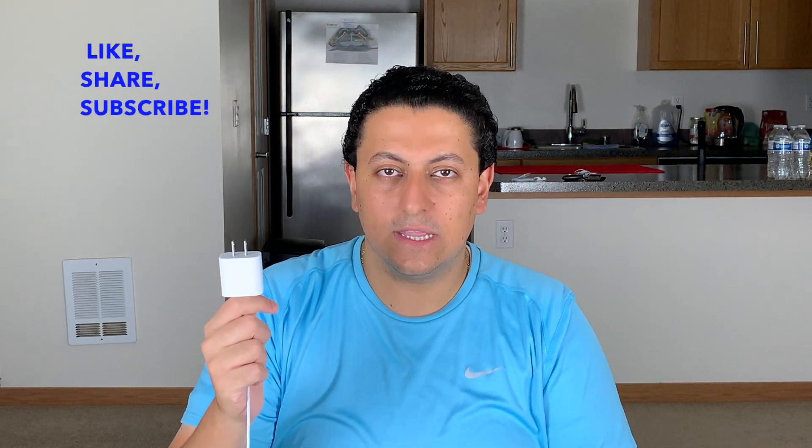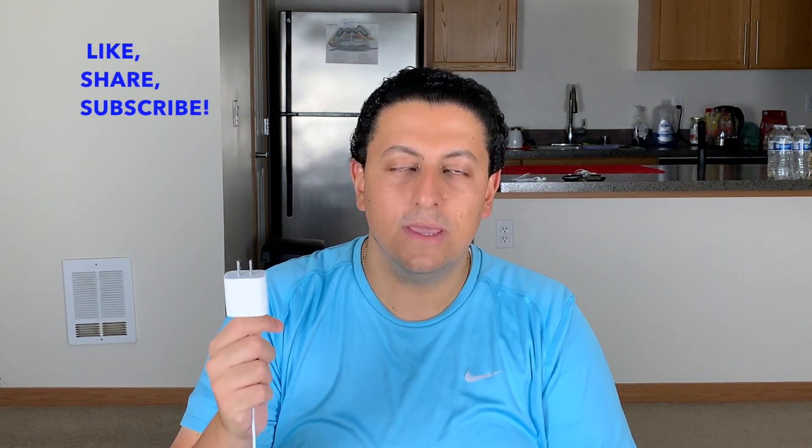So that's it for this video, guys. If you like this video, please like, share, and subscribe. And thank you for watching.